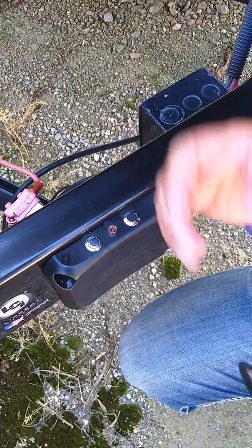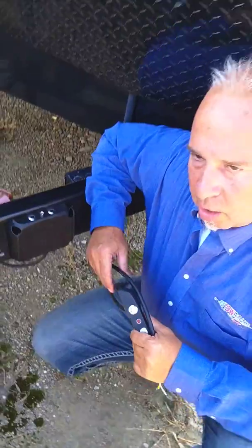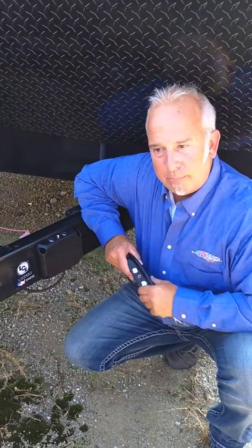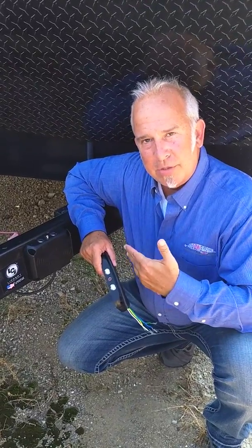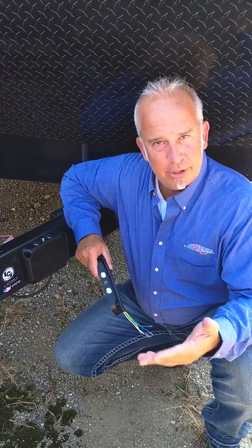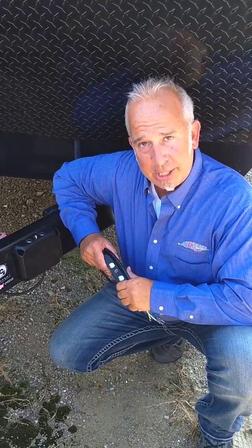Once you have it on your setting, the Auto Brake is going to apply the braking proportionally to your vehicle. It is a proportional brake control. What that means is the trailer is going to stop the same way your vehicle stops. So you shouldn't feel a pull or a push, whether you're feathering it or slamming the brakes on hard.